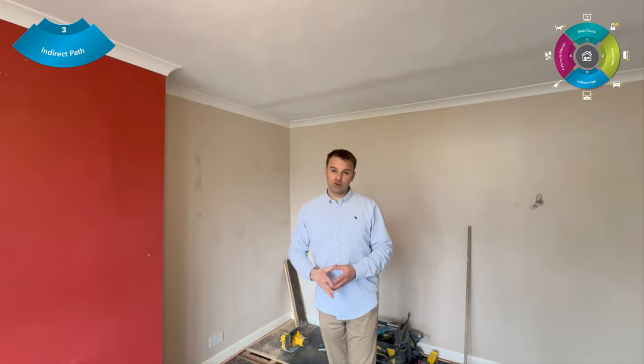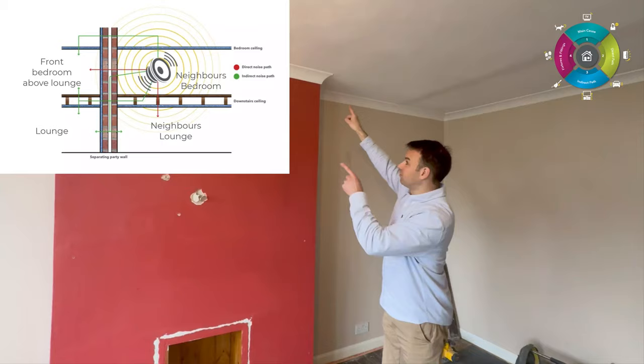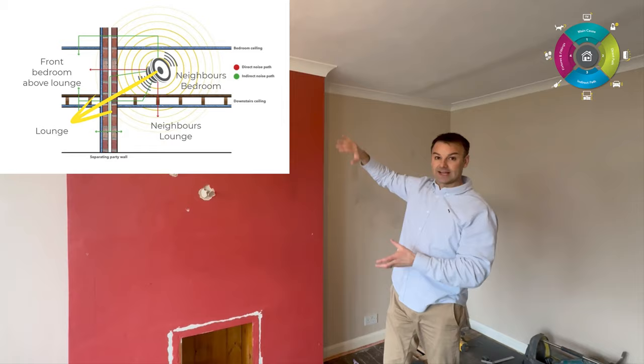There's one more indirect noise path — in the bedroom above. That bedroom wall above also has dot and dab plasterboard, so when the neighbours make noise in their bedroom diagonally above, that noise comes over and down into this room diagonally. So we need to treat that room in the bedroom above as well.